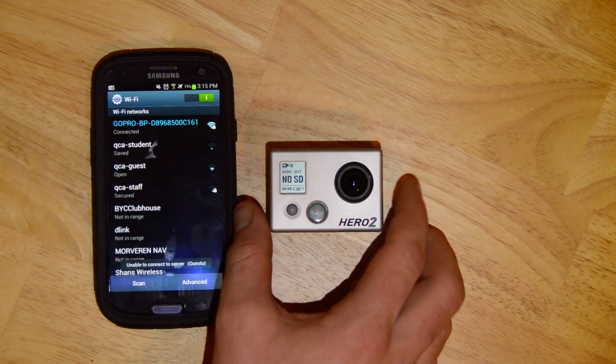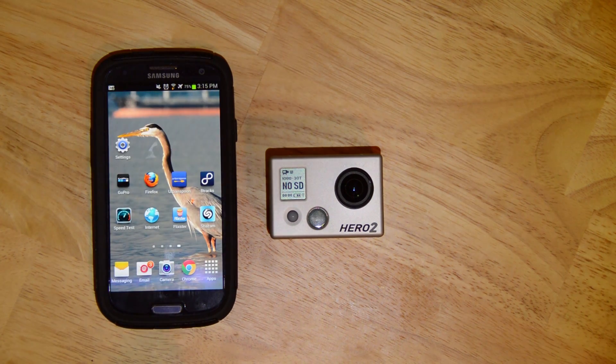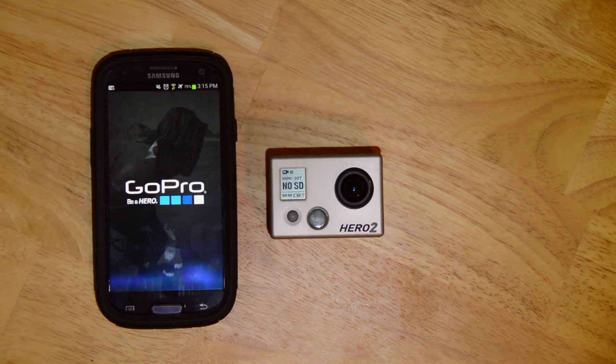Once you plug the Wi-Fi backpack into your computer, you're able to change that password. Go back to the main page, and now we get to launch the GoPro app. It's available in the Google Play Store — open it up.